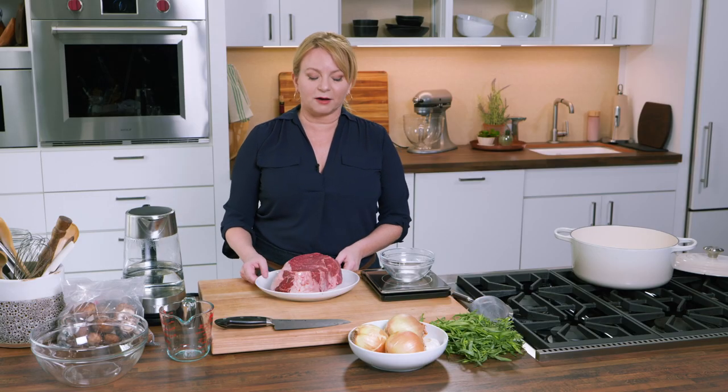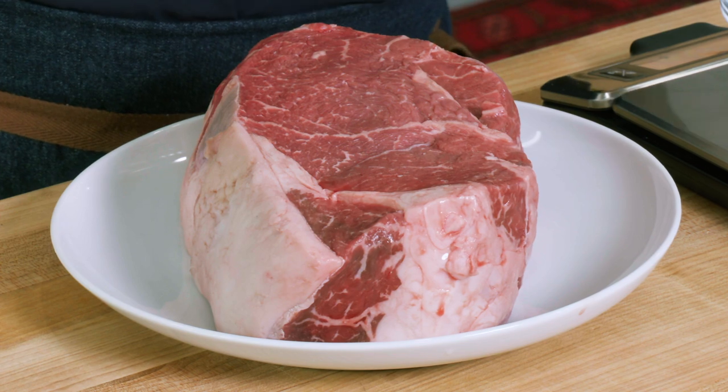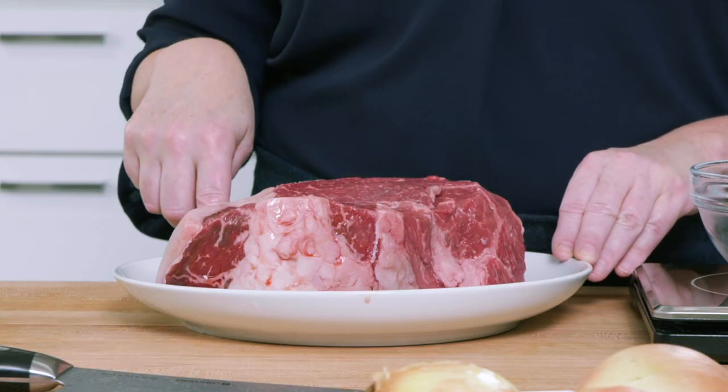Today we're making beef and I've chosen a top sirloin roast for the job. It's three to four pounds so it's going to serve quite a few people, but top sirloin is just a beautiful cut. It's got a lot of marbling, big beefy flavor, and we don't need to worry about cooking it for hours and hours as we would a chuck roast. We're actually going to cook this to medium rare.